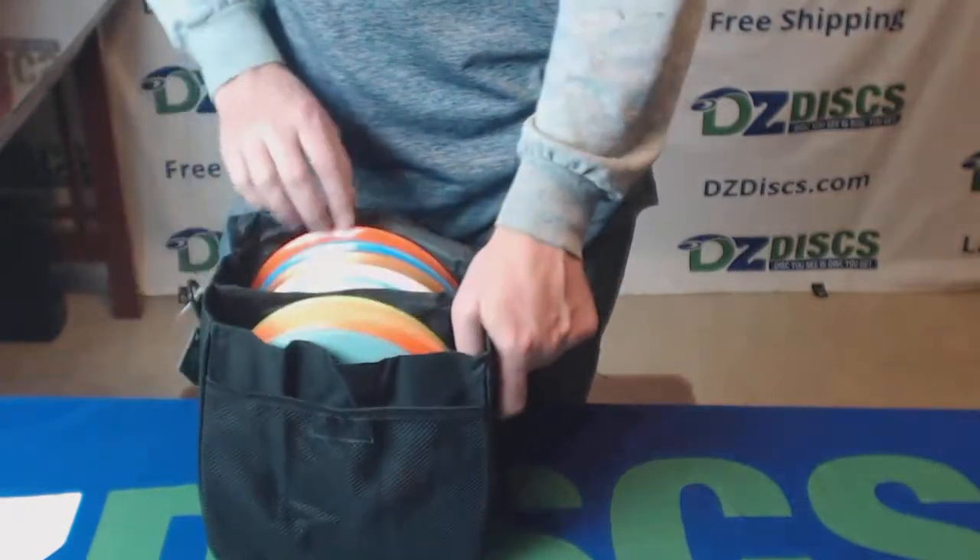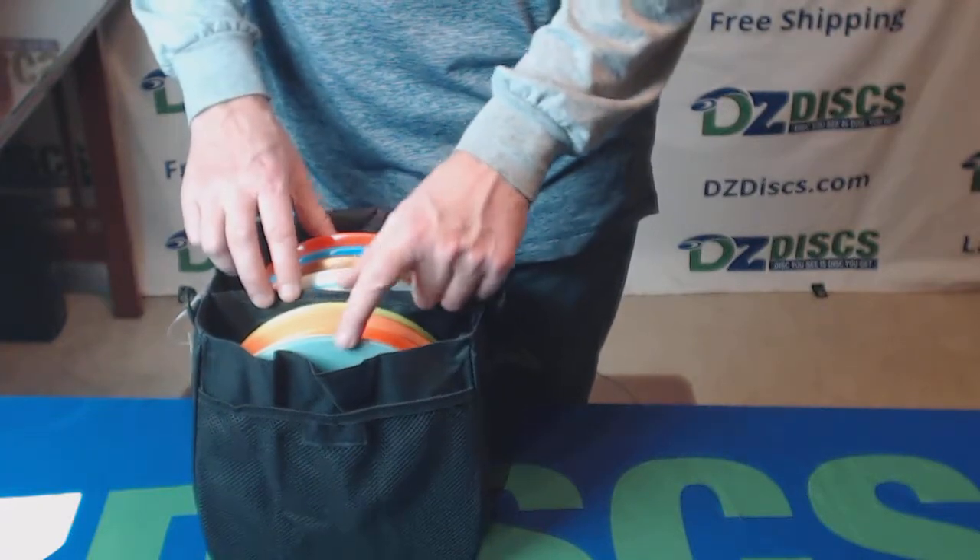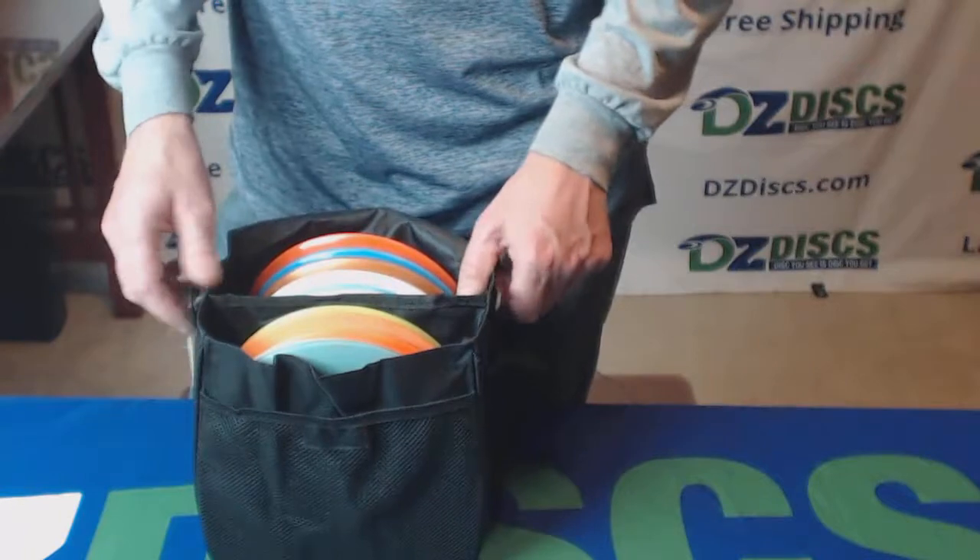So the disc count I have in here is about what this can hold — 1, 2, 3, 4, 5, 6, 7, 8, 9, 10. So it holds 10 discs pretty easily.